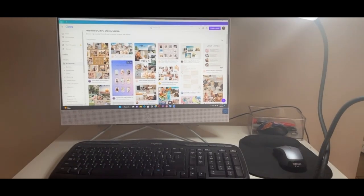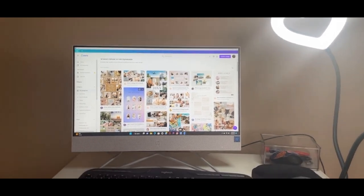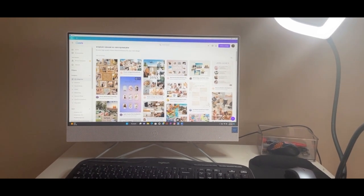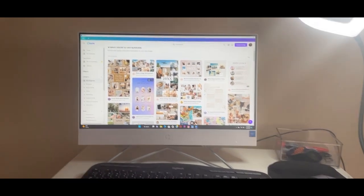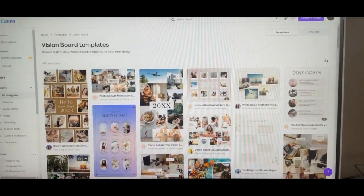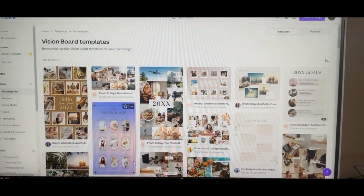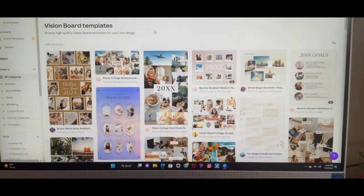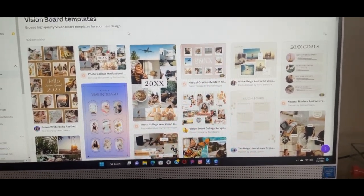I'm about to show y'all some of the templates they have. This is my computer area — got my little ring light. It does do multiple colors but I wasn't going to do that for this video. We are about to get into these vision board templates on Canva. I have more variety because I paid for the pro mode.